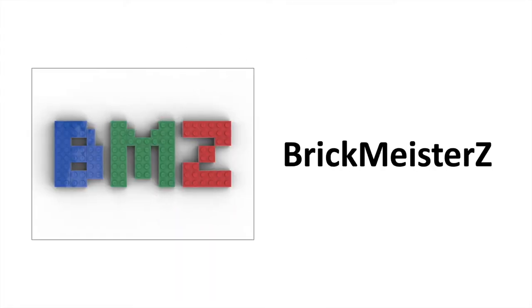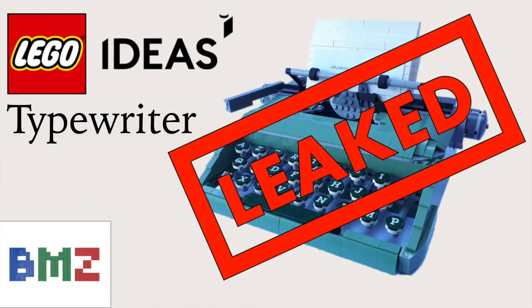Hello everybody, this is BrickMisterZ. You saw me post a video last night about the leak of the LEGO Ideas typewriter set that will be in sand green instead of being in dark gray, which is a different color. Feel free to click on the card and check it out.